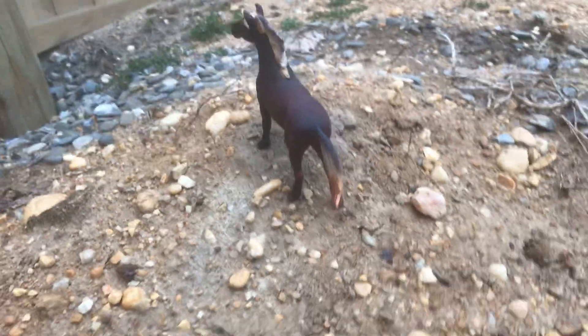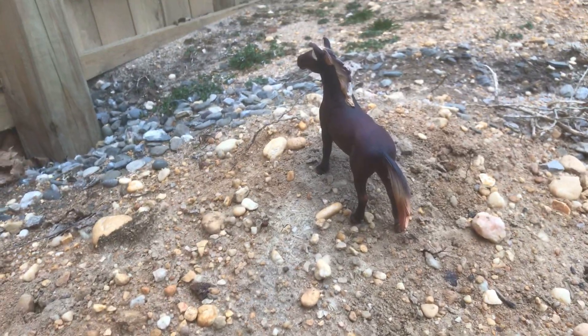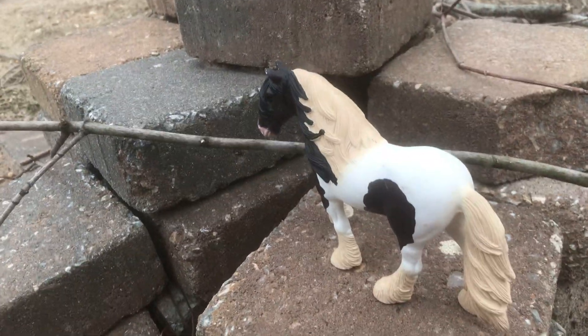Like right here he'll be standing. Perfect — this angle is perfect. All right, got him. And then he's going to be the hardest, so I'm going to do him first. I was thinking like over here where these bricks are. Here we go, got that one.